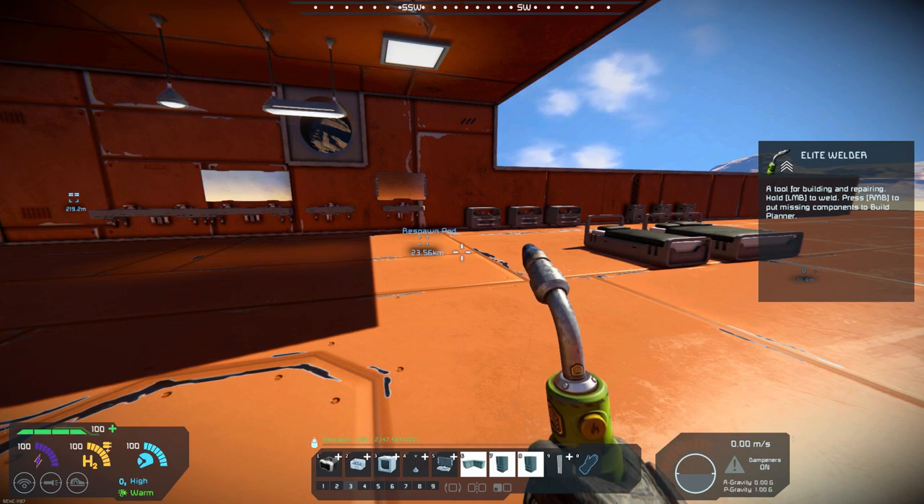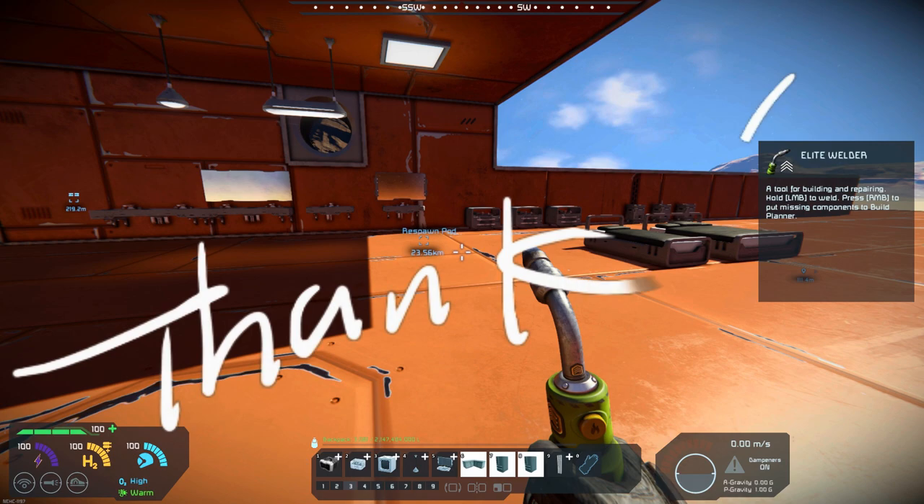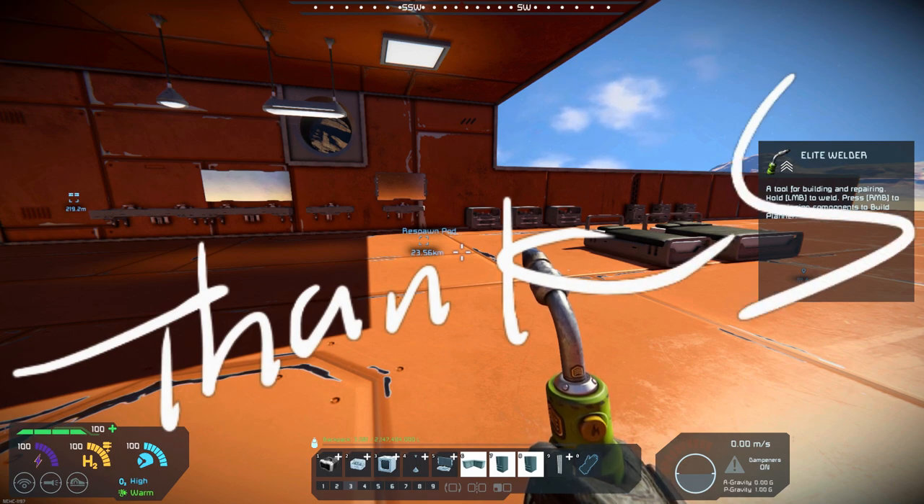All you space engineers out there, keep your heads low, keep building away, and don't get shot. And with that, Commander Kingfish is out of here, and I will see you all in the next video. Thanks for watching, everyone.